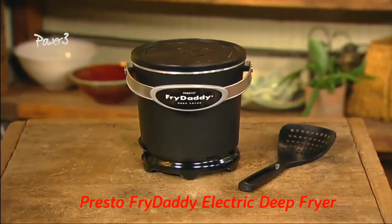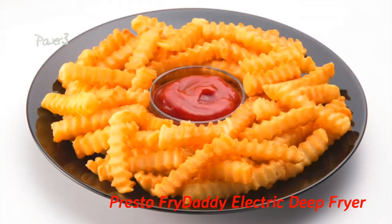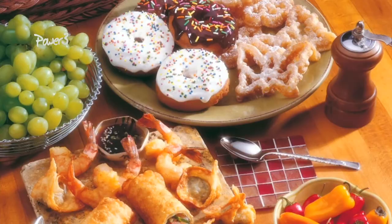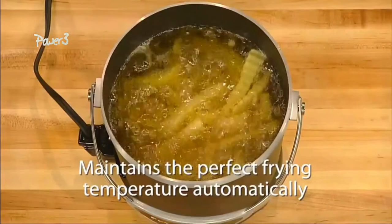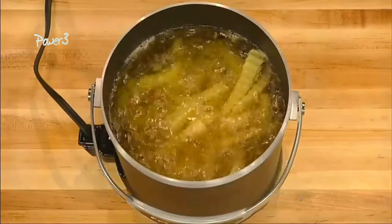Presto Fry Daddy electric deep fryer makes fabulous french fries, chicken, onion rings, donuts and more. Frying is easy because the Fry Daddy maintains the perfect frying temperature automatically with no controls to set.